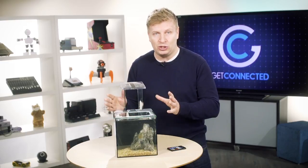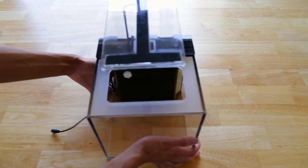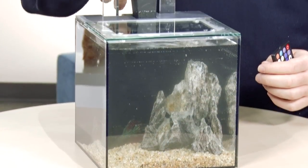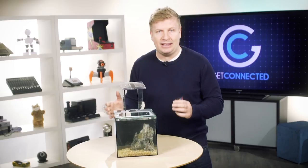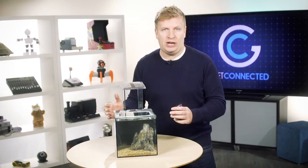Why are we looking at it? Because it's using some really smart technology. Let me tell you what's in the box first. Obviously it comes with the tank, it also comes with the LED remote, the sand, the mountain stone, the plant medium — which I'm going to tell you about later — the seeds, and the glass cover. So it comes with everything you need to get this thing up and running.